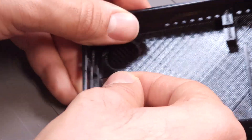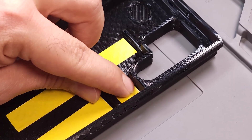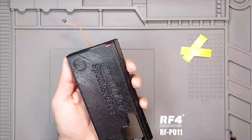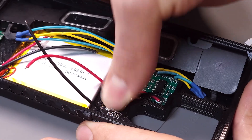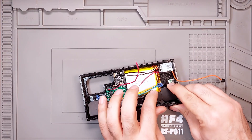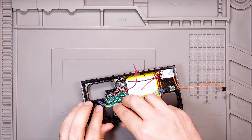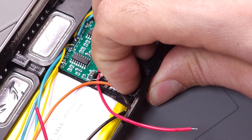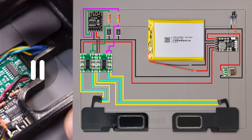Time to fit everything inside the case. This is the final schematic of the speaker case. A few connections still need to be made inside the case, and they should be done carefully to avoid melting it.